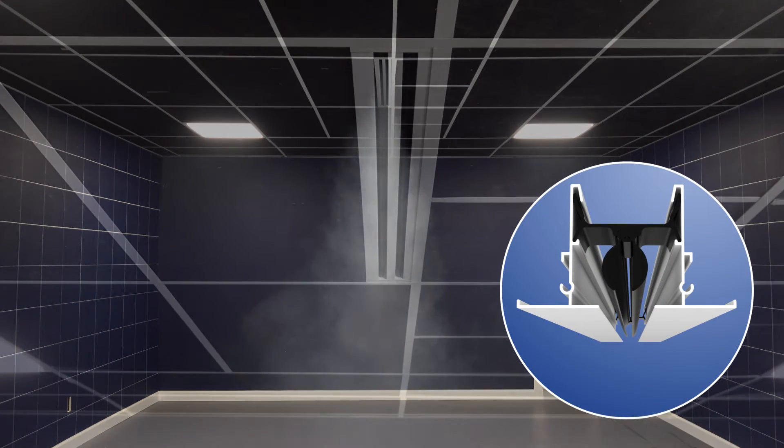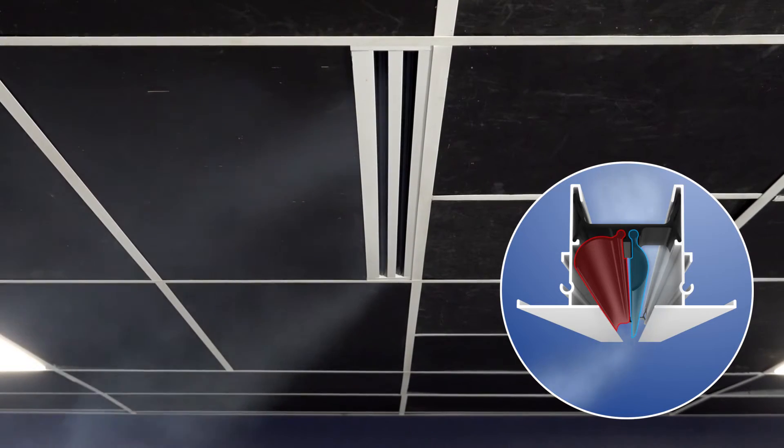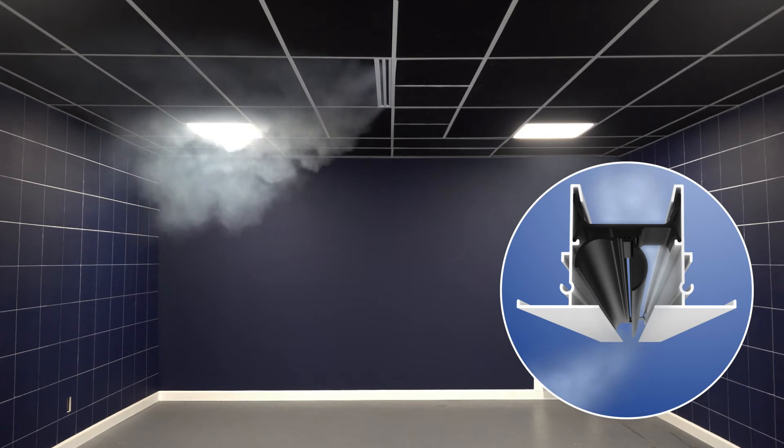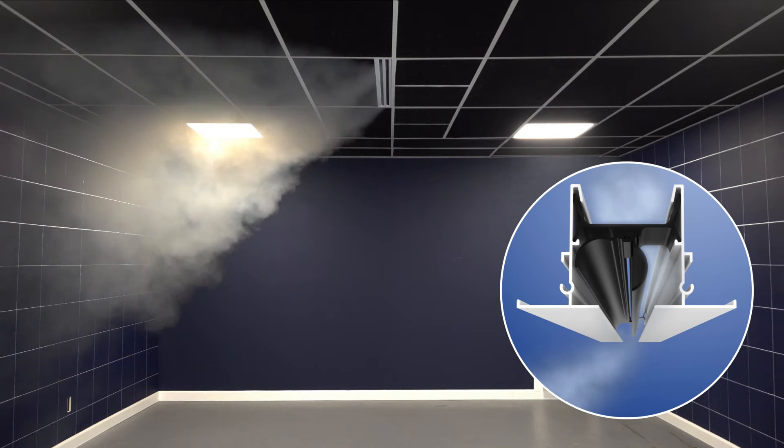To achieve horizontal airflow, only one pattern controller needs to be in the closed position. This is achieved by rotating it until it touches the side of the frame. If the left pattern controller is closed and the right side is open, then the airflow will travel horizontally to the left.